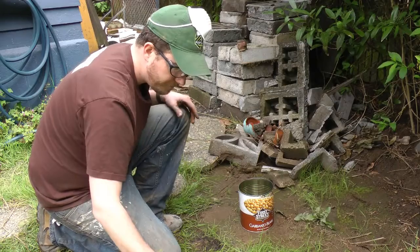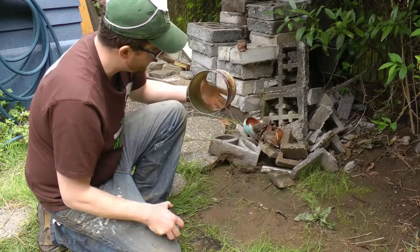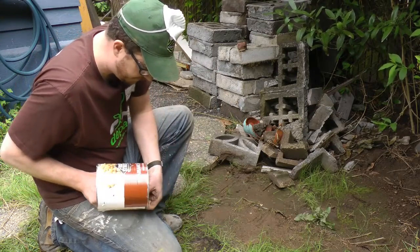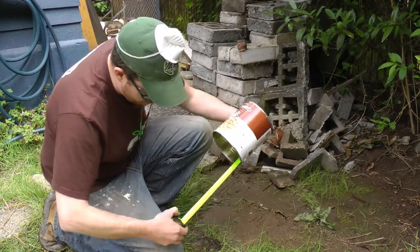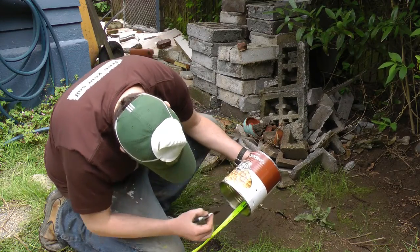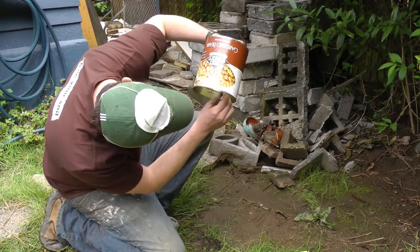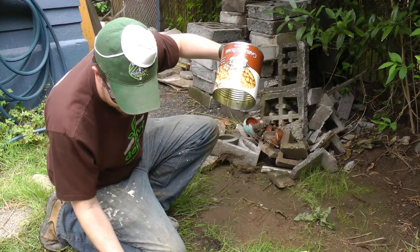You're going to take that can and utilize a tape measure. Go inside the can and measure up from the bottom. We're going to mark it at three inches from the bottom, and then also mark four inches from the bottom, so that we've got two lines that are about an inch apart. It doesn't have to be exact, but you want about an inch apart.